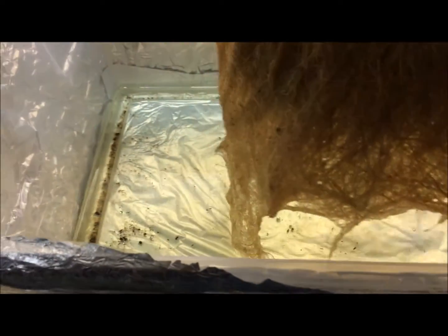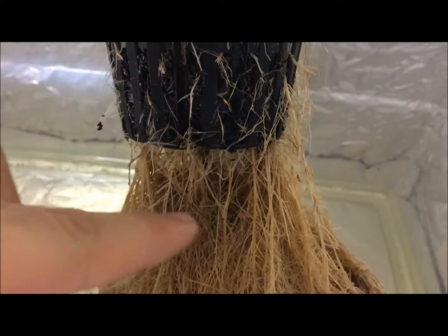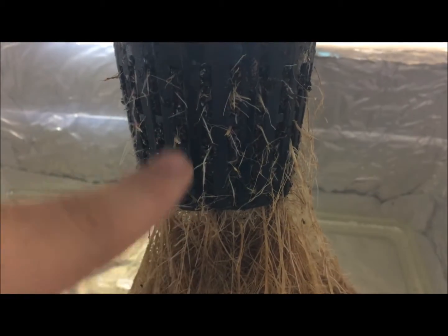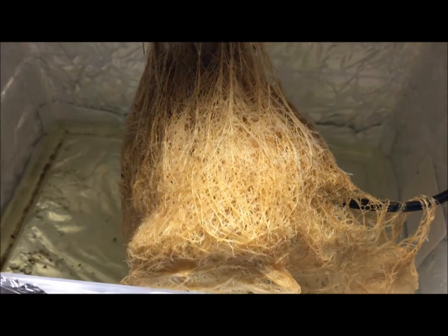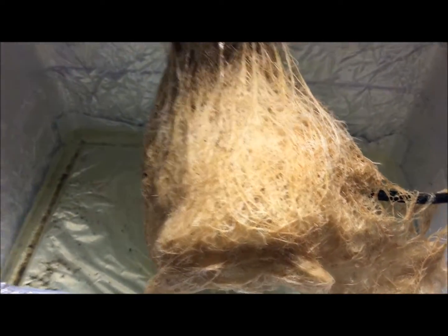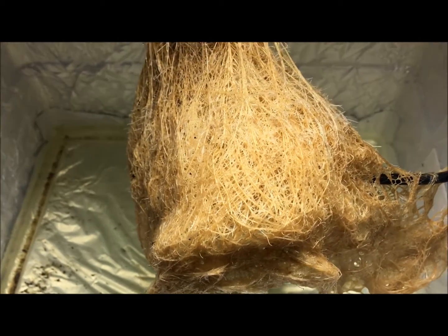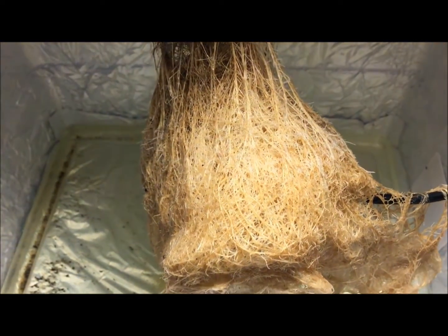Leave about an inch or so for the air roots. For example, I would refill approximately up to here — this way everything above continues to be air roots, and everything below will absorb the nutrients and take everything up as it needs. Overall, the root system looks nice and healthy. There are no signs of algae growth anywhere. They turned a little bit brown, which is normal.